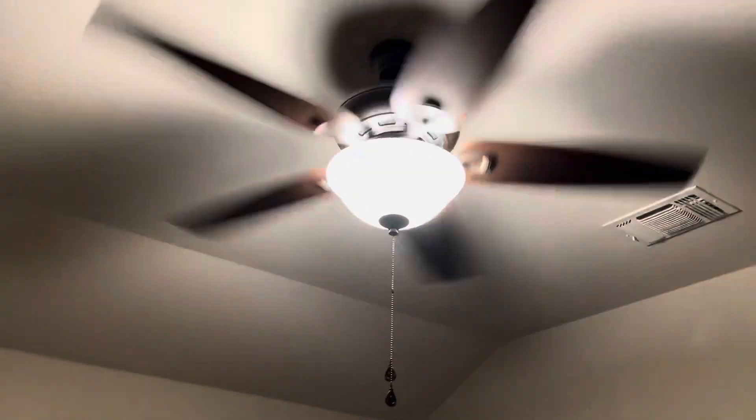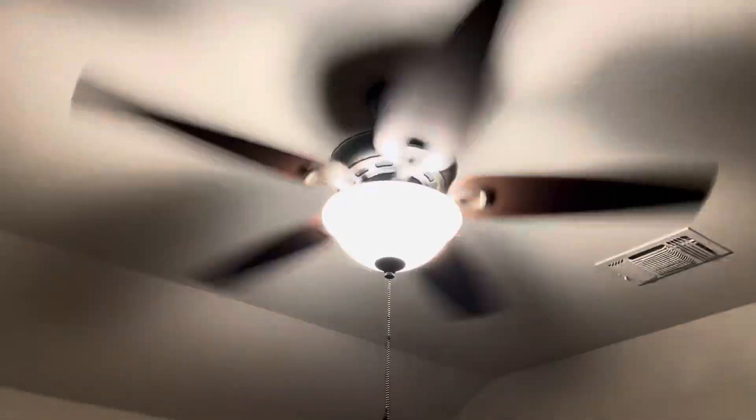I'm probably repeating myself at this point, but yeah, you can kind of hear the air noise. Finally I got to film this fan for you guys, because y'all really haven't seen this fan before on like a demo video.